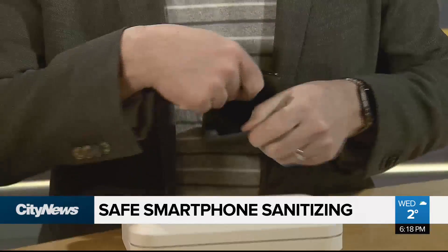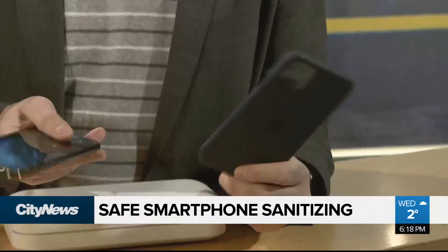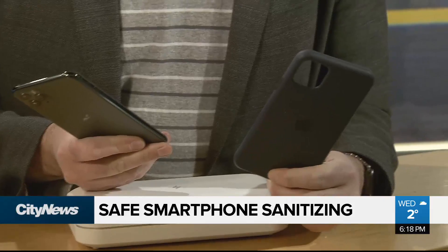Another thing to keep in mind: if you happen to use a case or a screen protector on your smartphone, there's no guarantee any of these products won't do damage to them. So it's best to check with the company behind them to make sure they're safe to use. For City News, I'm Mike Yanni.